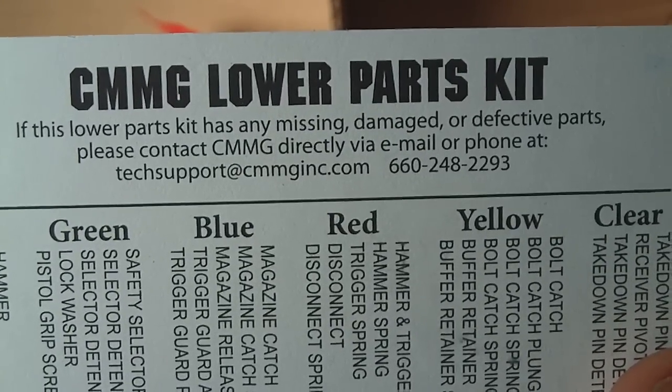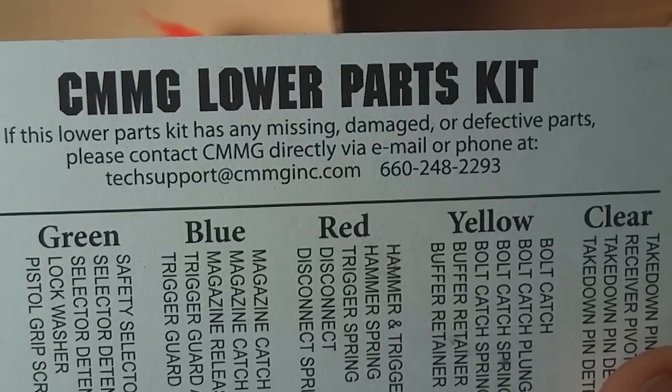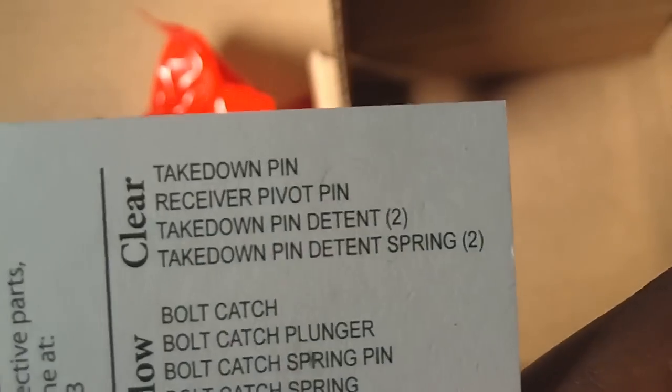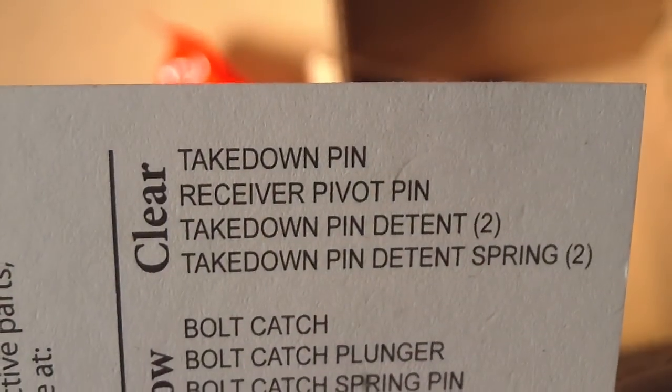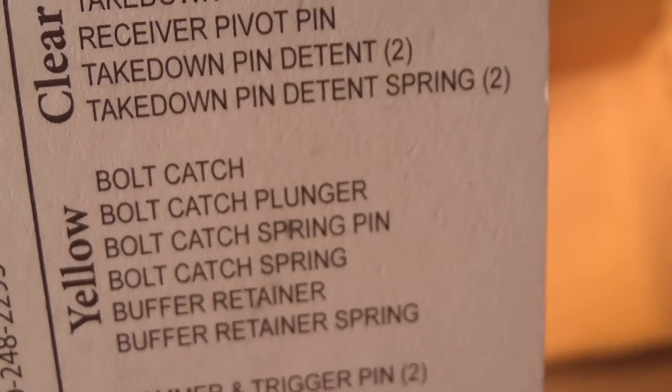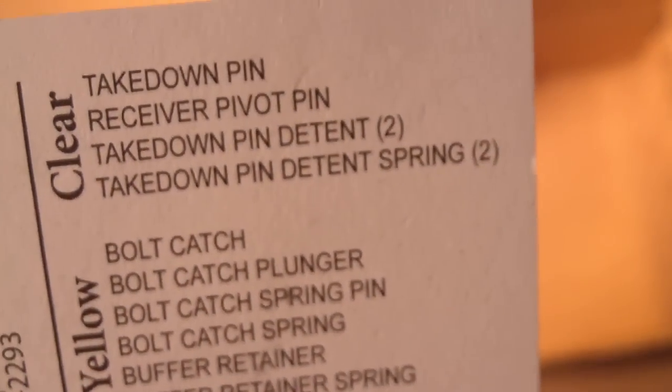And a nice card detailing what is actually in each one of the baggies. If this little parts kit has any missing, damaged, or defective parts, please contact CMMG directly via email or phone. In the clear baggies are the takedown pin, receiver pivot pin, takedown pin detent, and takedown pin detent spring — two of each of the bottom two.